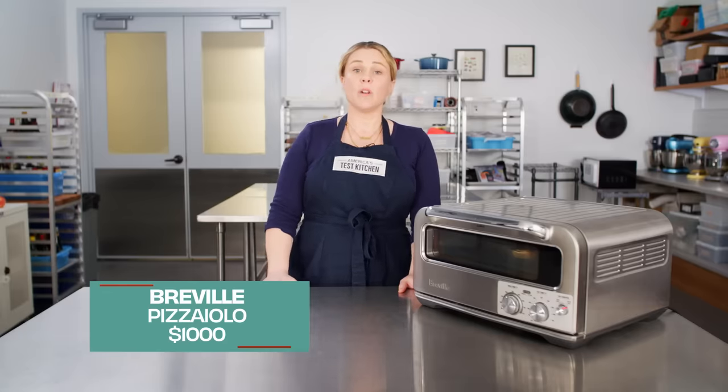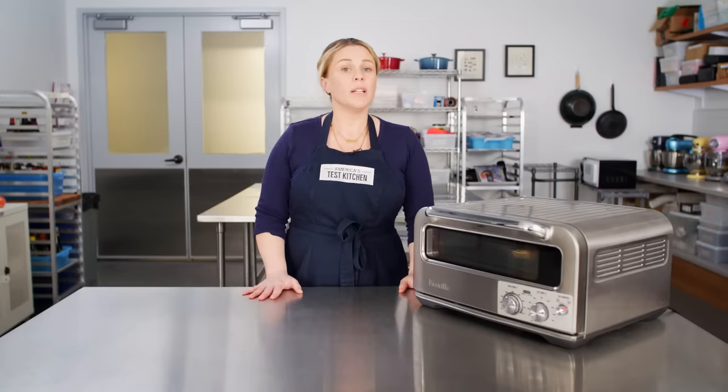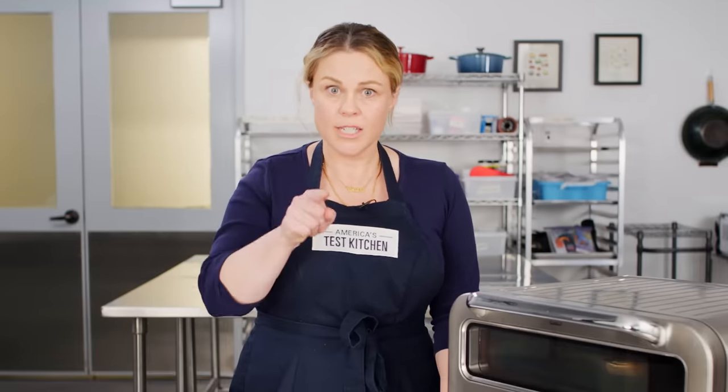It is a thousand dollars, but this machine promises a lot, so we bought one and tested it. We purchase all of our own products and would never accept advertising. This is not an ad.